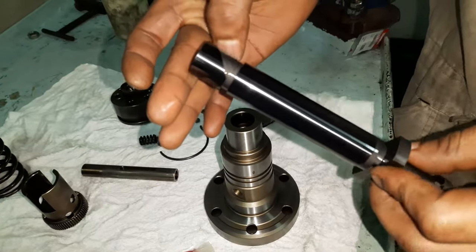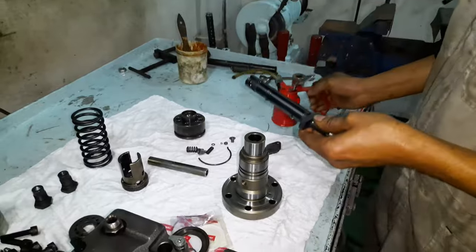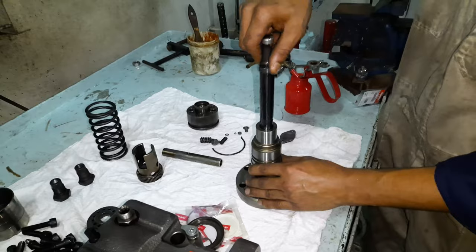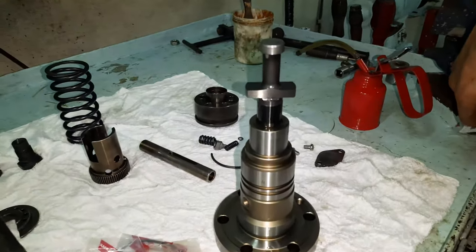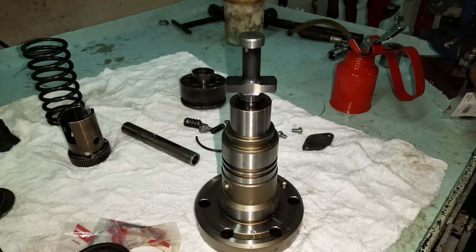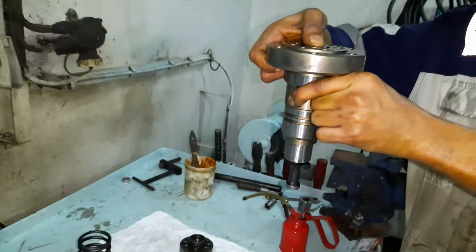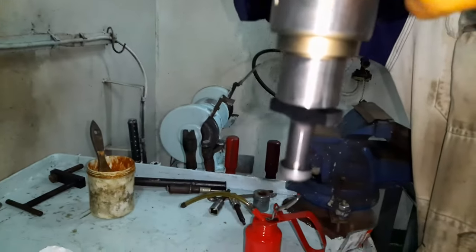As you all know, the plunger and barrel are the main components on the injection pump, whose job is to develop a very high pressure on the fuel so that it can be efficiently atomized by the fuel injectors. Hence a perfect sealing between the plunger and barrel is very crucial. Do test the plunger barrel condition as shown in the video. In case you need to replace them, always renew the plunger and barrel together as a pair.